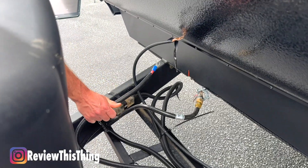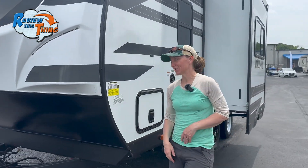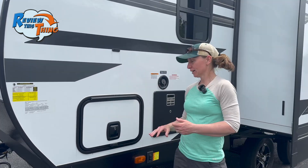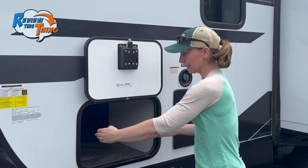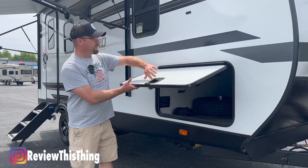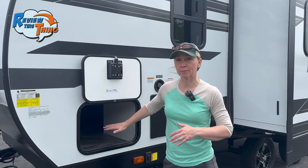You'll also find your battery box and connections and disconnections for that. Now let's move around to this side. The first thing I want to point out is the pass-through storage. These doors are latched with a lock, they're magnetic and they're anti-slam. The opening on this side is a fairly decent 18 and a half inch opening, and when we get to the other side, we'll show you that one, which is actually almost twice the size of this one.